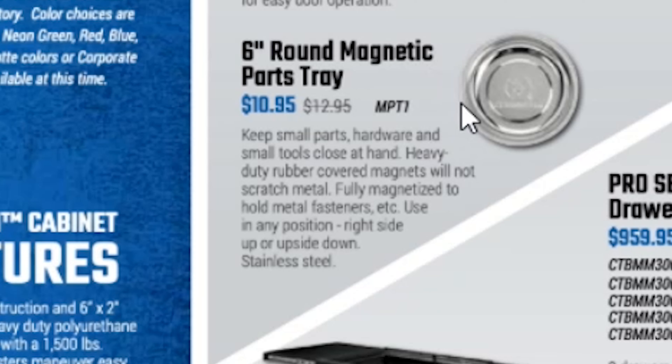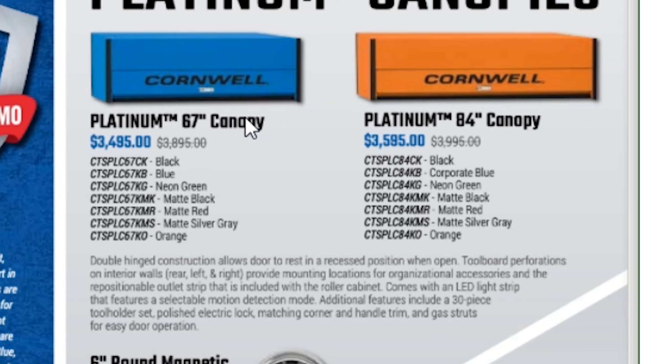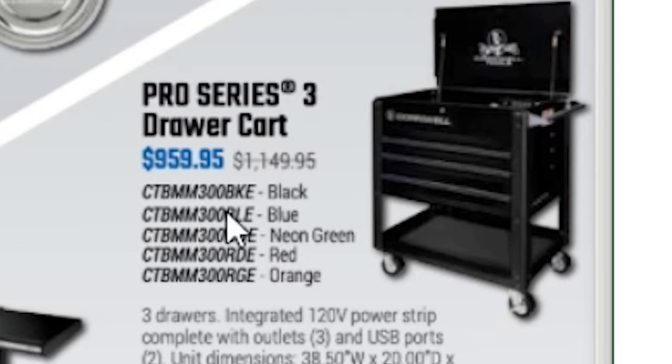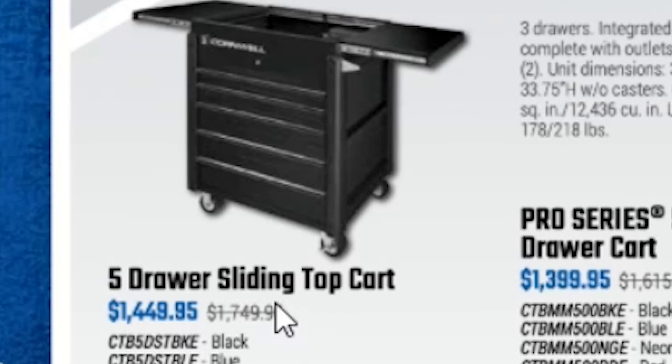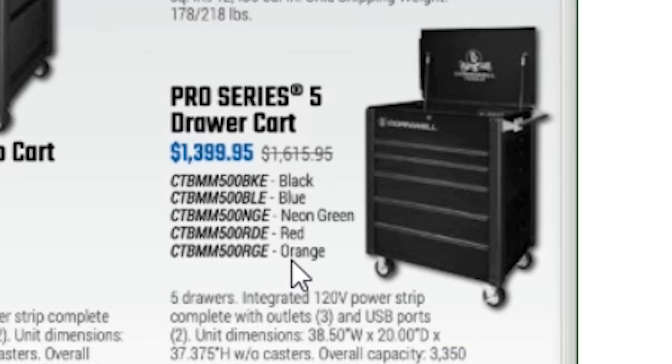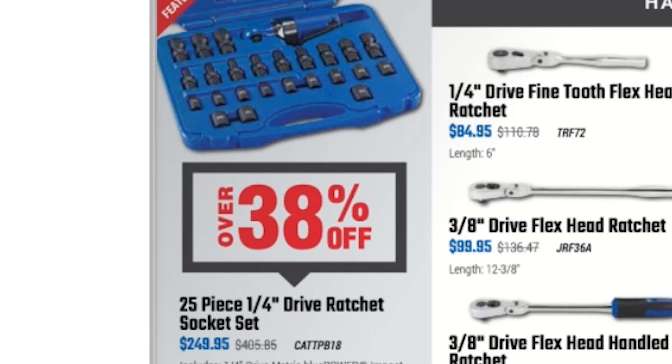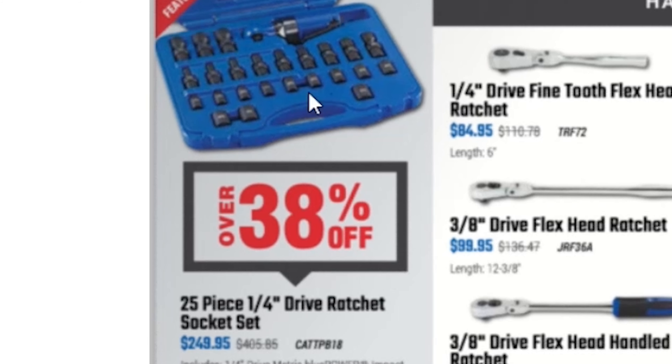Over here, a 6-inch round magnetic tray for $10.95 and hutches — the 67-inch for $34.95 and the 84-inch for $35.95. They have a pro series three-drawer cart for $95.95, a five-drawer sliding top cart for $1,448.95, and a pro series five-drawer cart for $1,399.95.